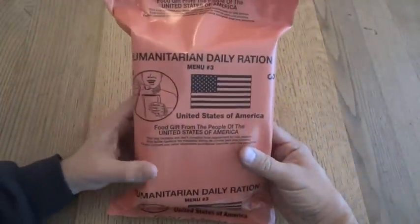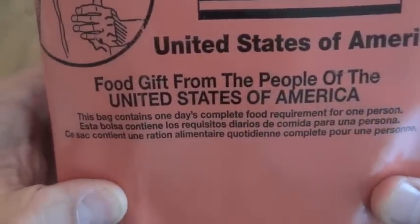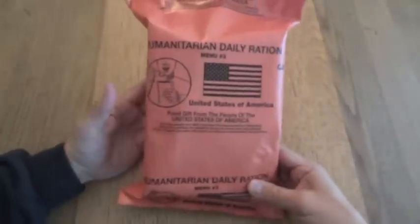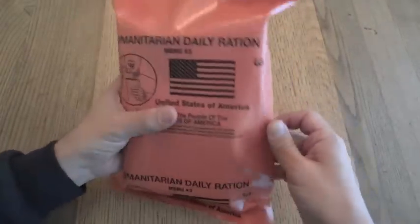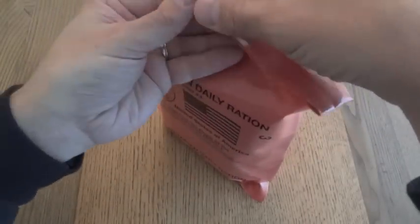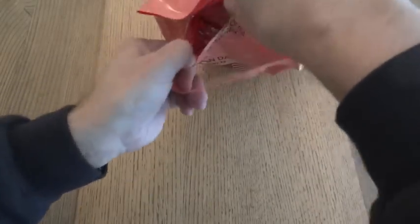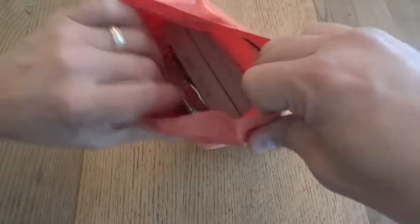An HDR is meant to be — it actually says right here — 'this bag contains one day's complete food requirement for one person.' So it's basically meant to be a 24-hour ration. It's not called that, but you're supposed to get one of these per day. It does have the peelable seal, but that one didn't work too well.